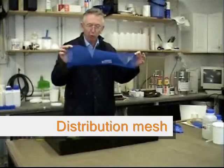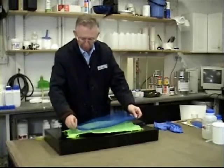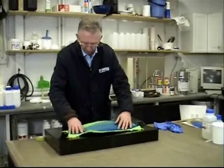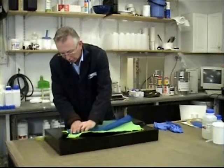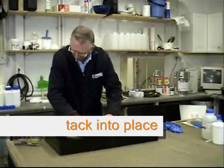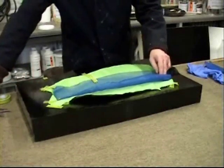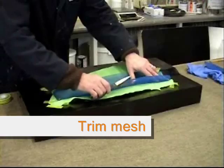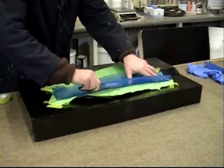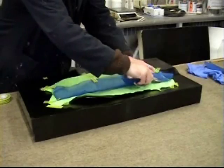Take the roll of glue distribution mesh and cut a piece off roughly to shape — this is wider at one end than the other — and fit it in. You just need to cut it to the shape of your part, so this is just inside the material, sort of 20mm inside the fabric.